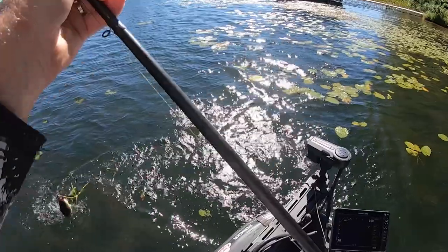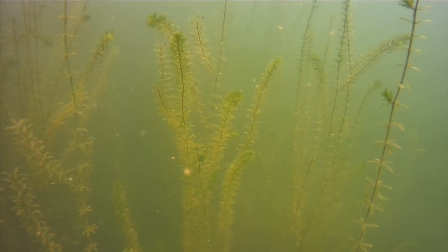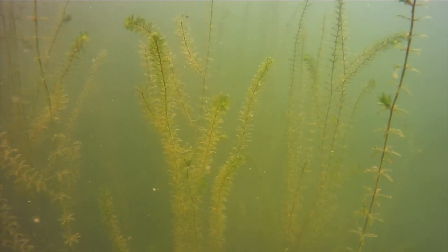Hey everyone, welcome to today's episode of Bass Fishing Declassified. We're going to take a look at one of my all-time favorite patterns that is not just great for the summer period but truly works from pre-spawn into the fall months. It's one of those things that can be extremely easy to identify but yet often goes completely overlooked.